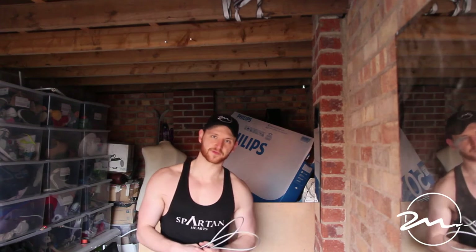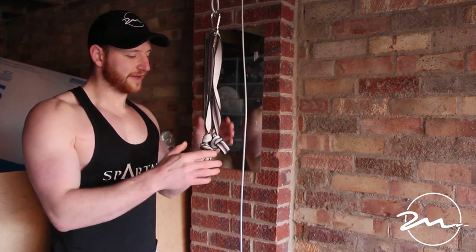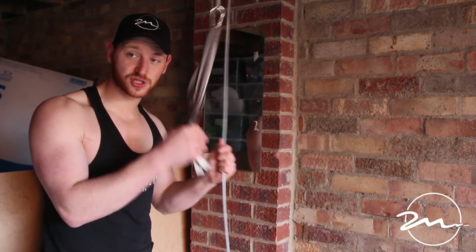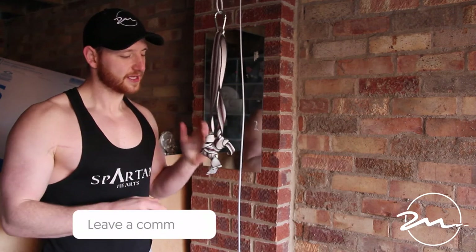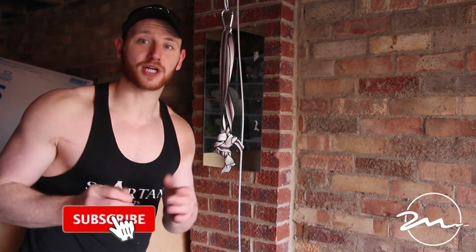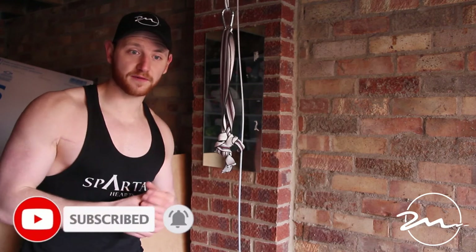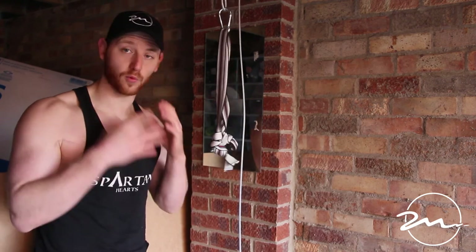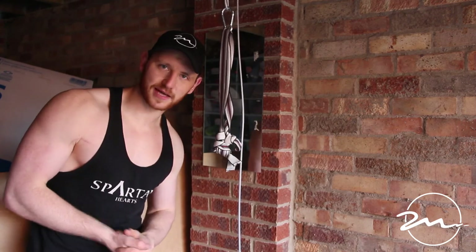With this, a set of dumbbells, or a kettlebell, I've got a really functioning piece of equipment. So there you have it — how to build your very own pulley system at home. This is a super cheap piece of equipment and much stronger than you'll find on the internet. If you found this video helpful, please like it, subscribe to the channel, comment anything else you'd like to see, and check out all my other videos. Until next time, see ya!